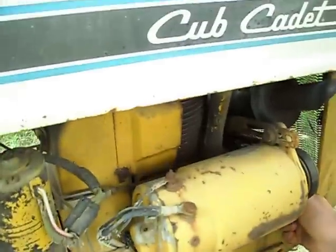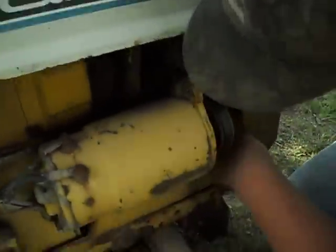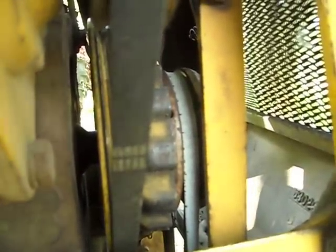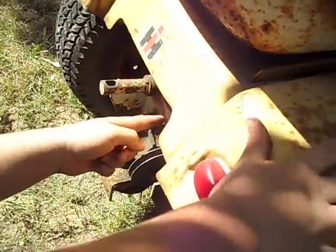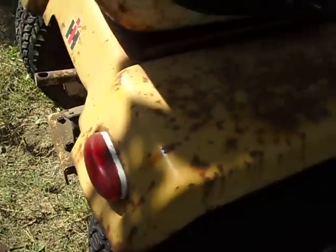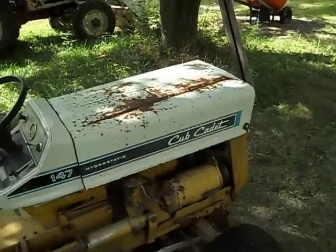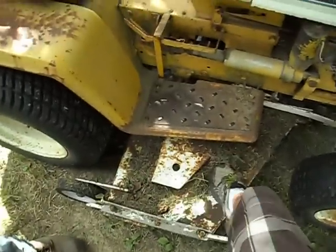Another good thing to do is run the PTO tab and put a dab of grease on the little button in there — not a lot, just a little bit. Also, as you mow, take a blow gun and blow all the grass off the hydraulic pump down the frame rails. This one hasn't been taken very good care of since it sits outside and we don't clean the grass off often after mowing.